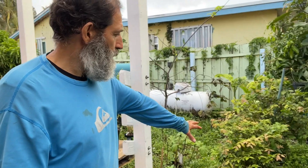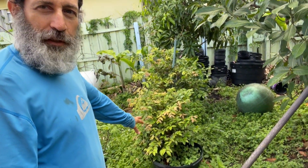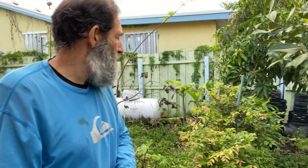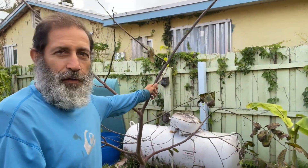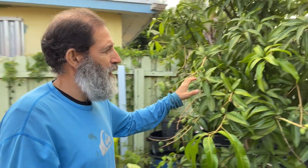Moving over here, I have two red jabos in pots, and back over here I have a red sugar apple.